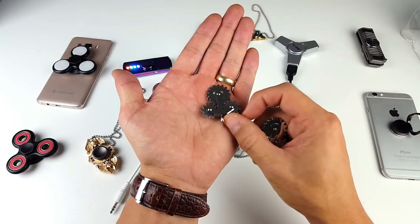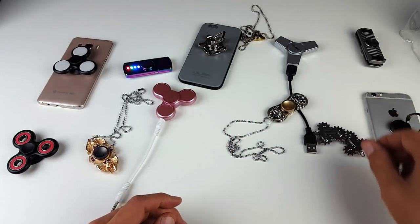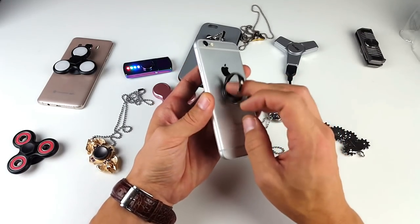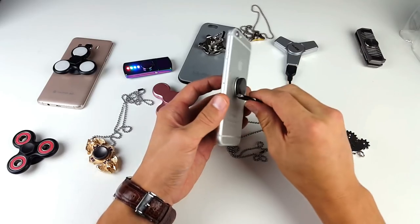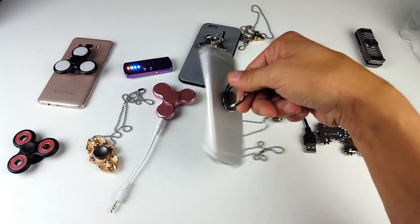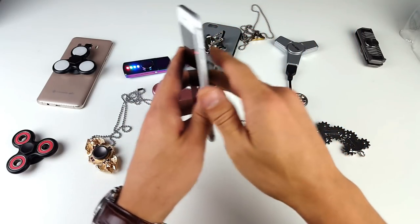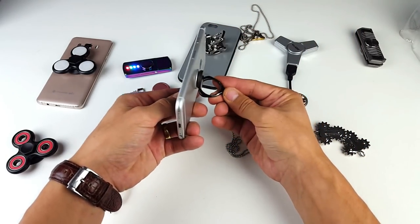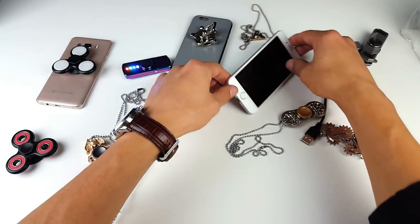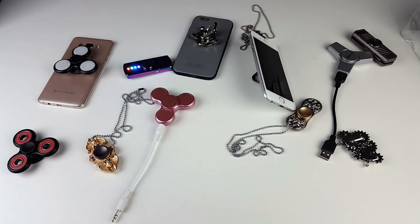Over here I have some gear pendants — you can see that if you move one, they all move. I don't have the actual necklace for this but you just slide it right through. And last but not least, I have a ring holder that will actually spin your phone — isn't this super awesome? Of course it's a stand as well. You can leave it in landscape mode or portrait mode. Anyways, let's move on to the drone giveaway!